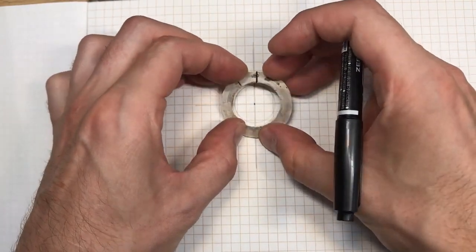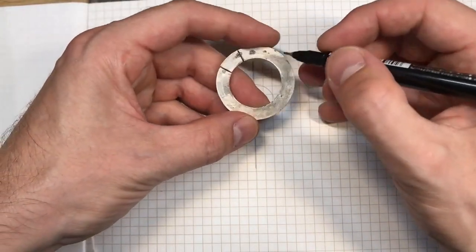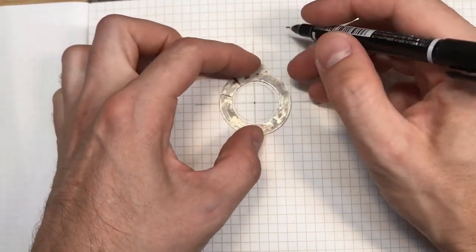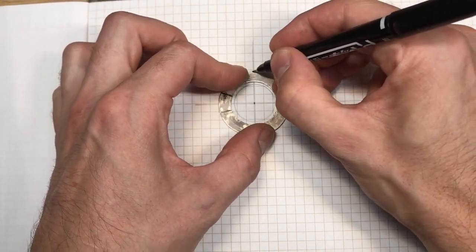And if it was a circle going down to the center, if you follow that rule every time you cut a corner, you should get them all nice, even, and the same.